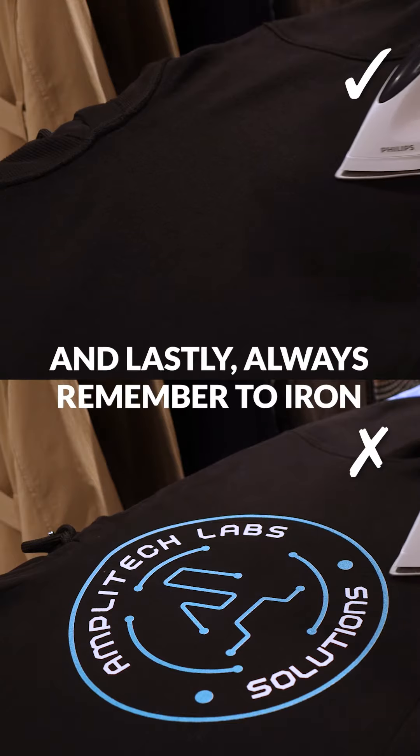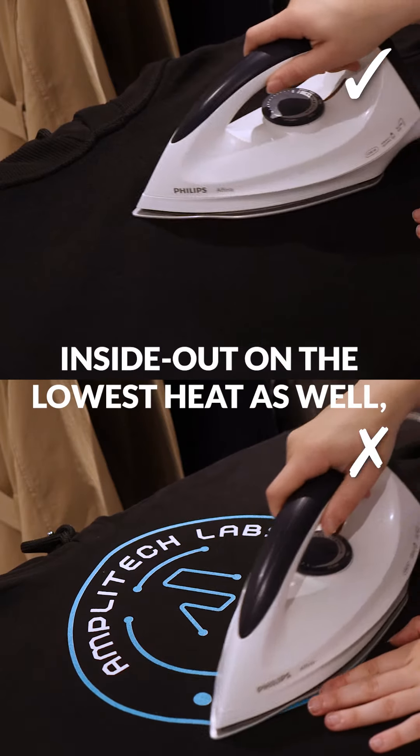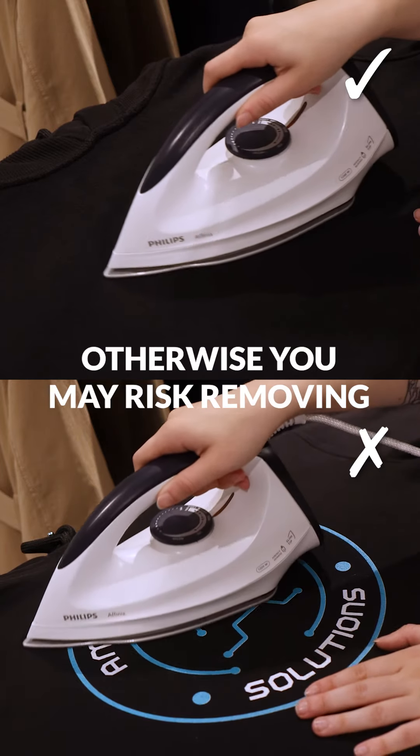And lastly, always remember to iron inside out on the lowest heat as well. Otherwise, you may risk removing your design.